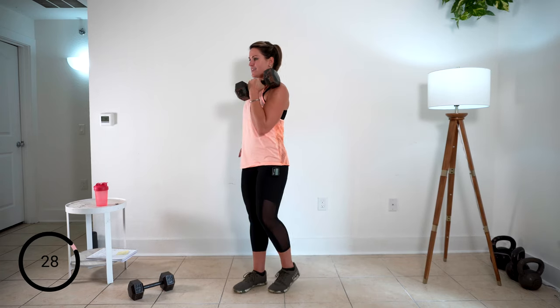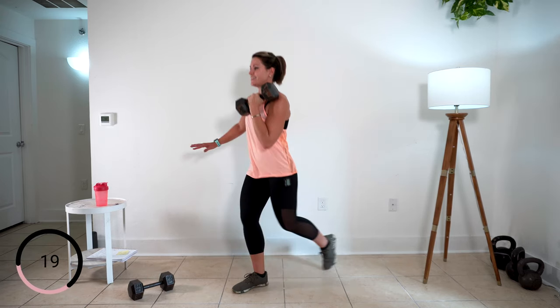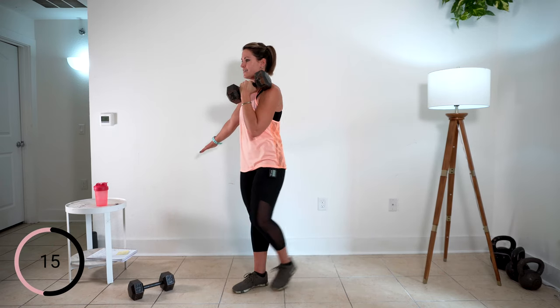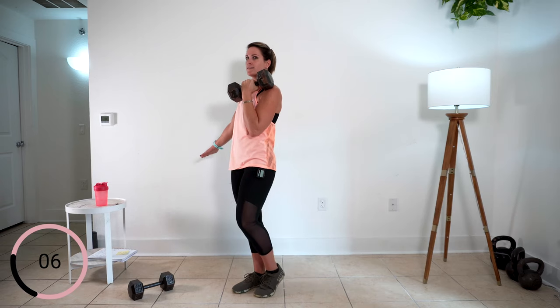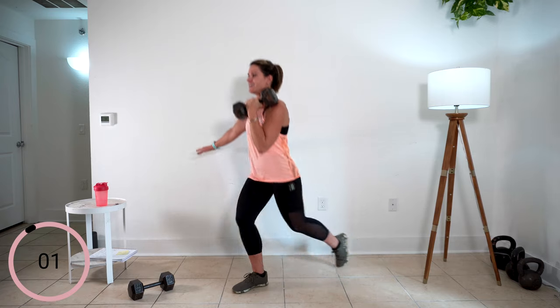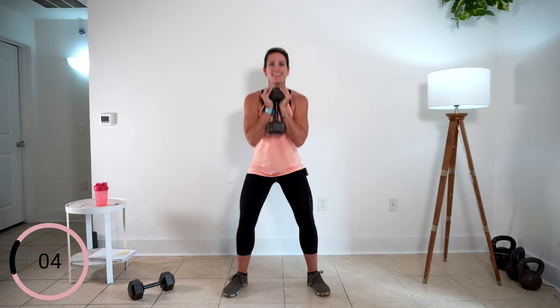Stepping that weight in and stepping back. Are you square? Are you staying strong through your core? One more. Squats in the middle. Take it down. I'm here working with you — I'm breathing hard too. Don't be afraid to let it out. Drive up through heels and toes. Two more. Last one — push it out strong. Park that weight.